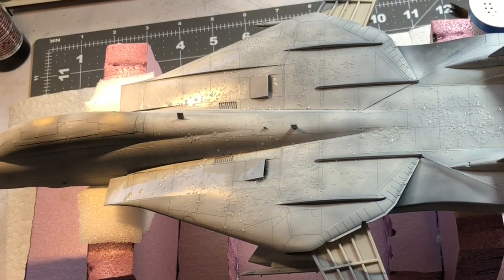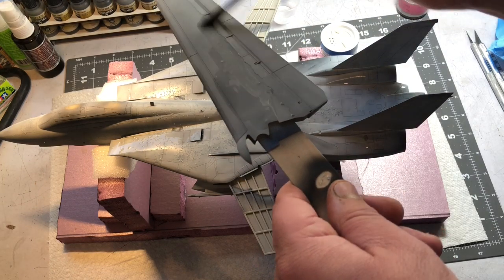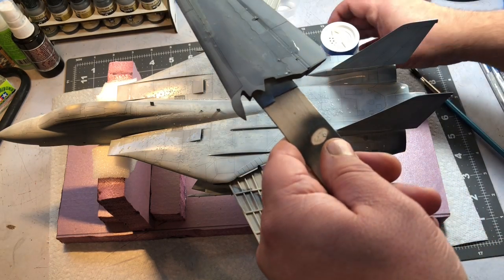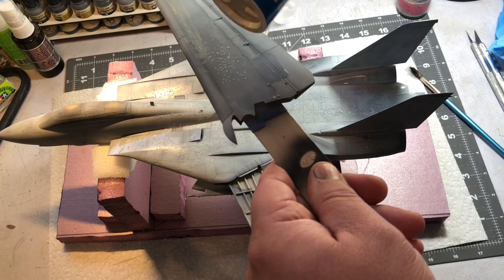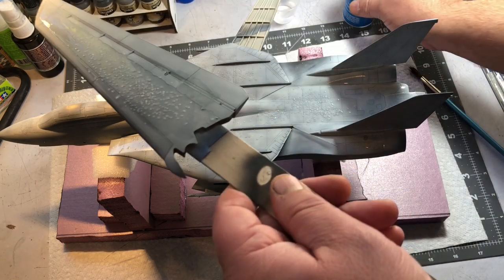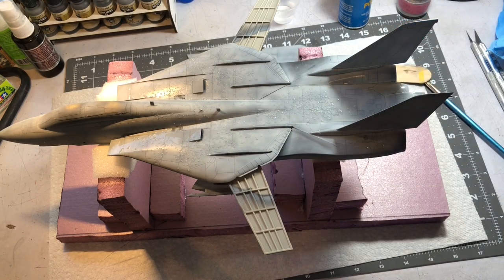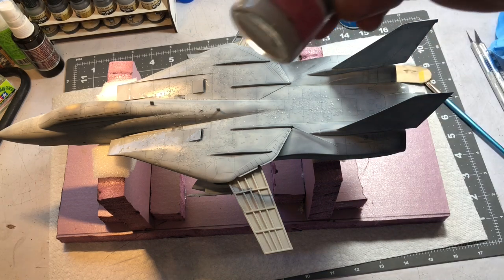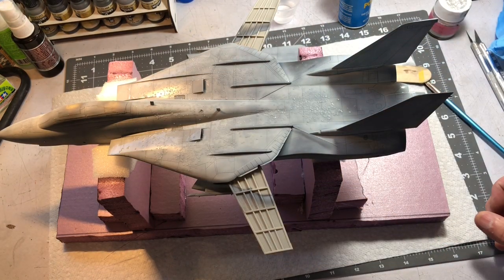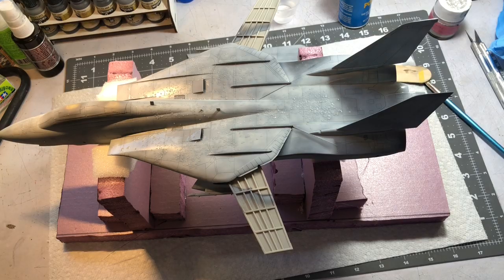I'll do the same thing on the upper surfaces - I've got the upper wing here. I'll do that with the rest of the upper surfaces. Once that dries, I'm going to come over with my light gold gray and mist that on to kind of alter the color. Then we'll come back, take some water, rinse this off and see what it looks like.